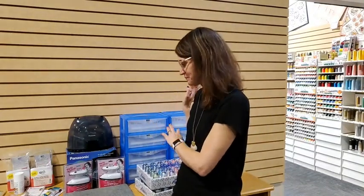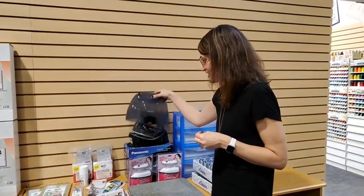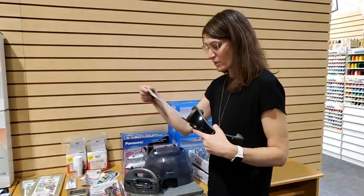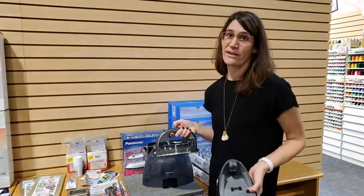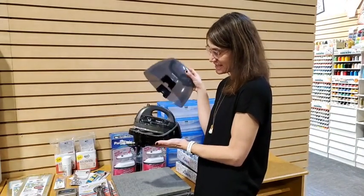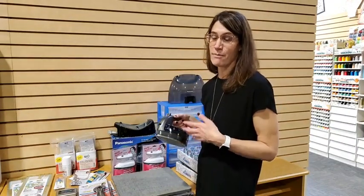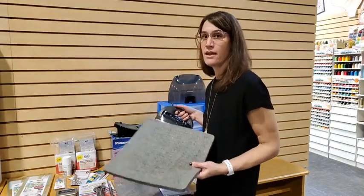Next, let's talk about ironing. This is the Panasonic Freestyle iron — the first thing you'll notice is no cord. The iron itself is cord-free; it has a charging base with a cord, but you charge it up and then use it cordless. That's so handy because I love having something right next to my sewing area so I can turn and press. It's very compact, comes in blue and red, and is perfect whether you're piecing, quilting, or pressing embroidery.